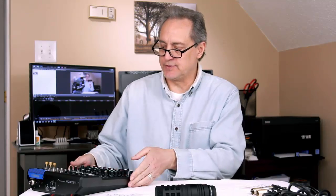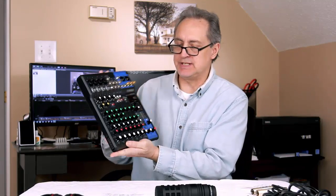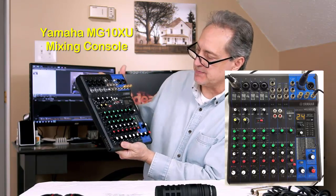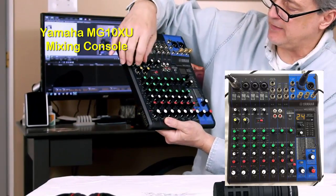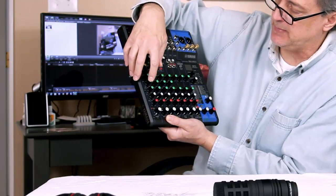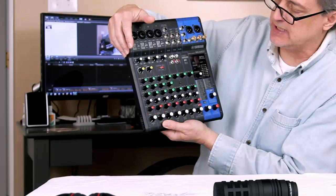Let's start out with the things I'm going to use for this test. First off, this is the Yamaha MG10XU mixing console that I bought. The main reason I wanted this is because you've got a wide array of control over the sound. In here you've got your high, mid, and low range equalizers.